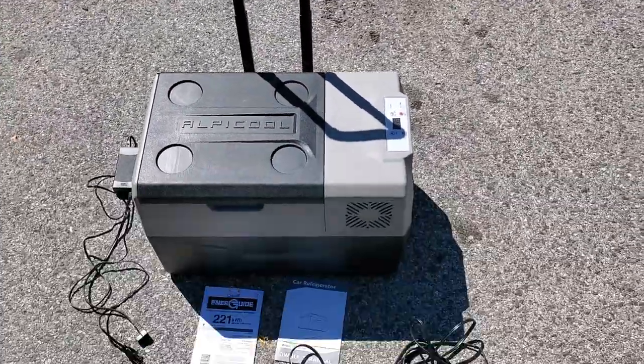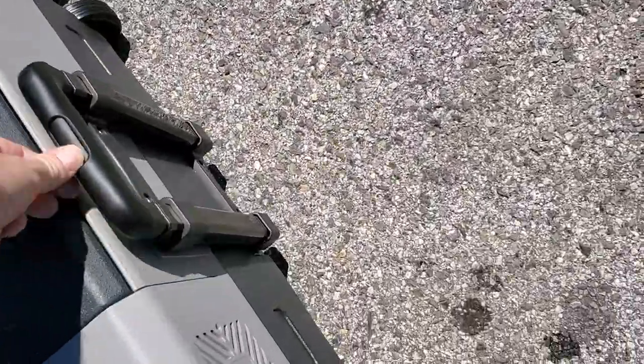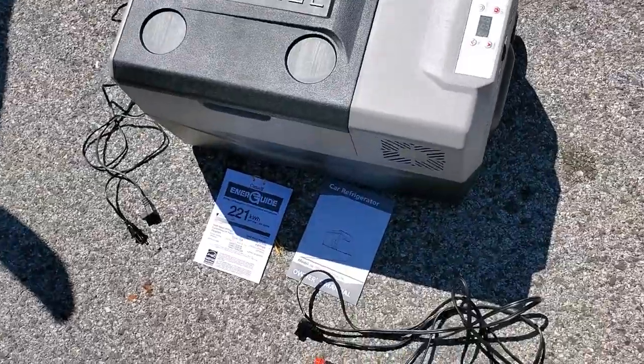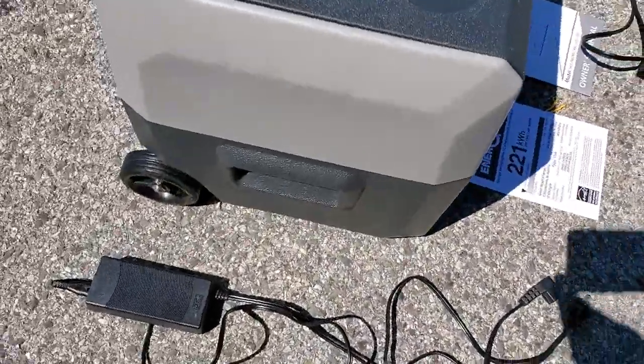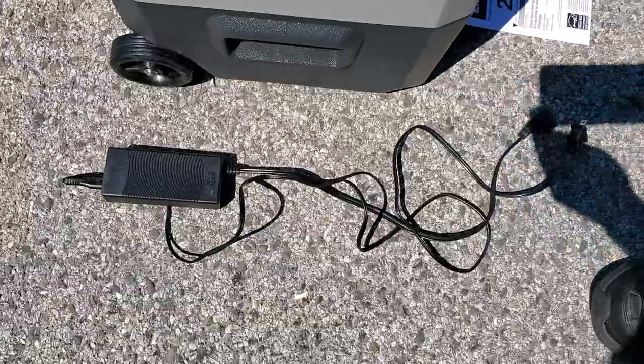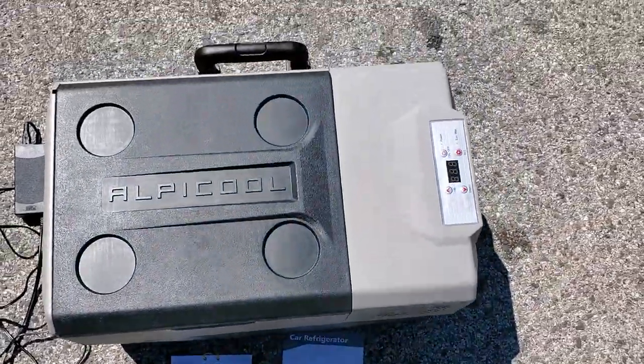The original instruction guide mentions Energy Star and it has handles. That's for 110 AC. I had this six weeks during the winter.